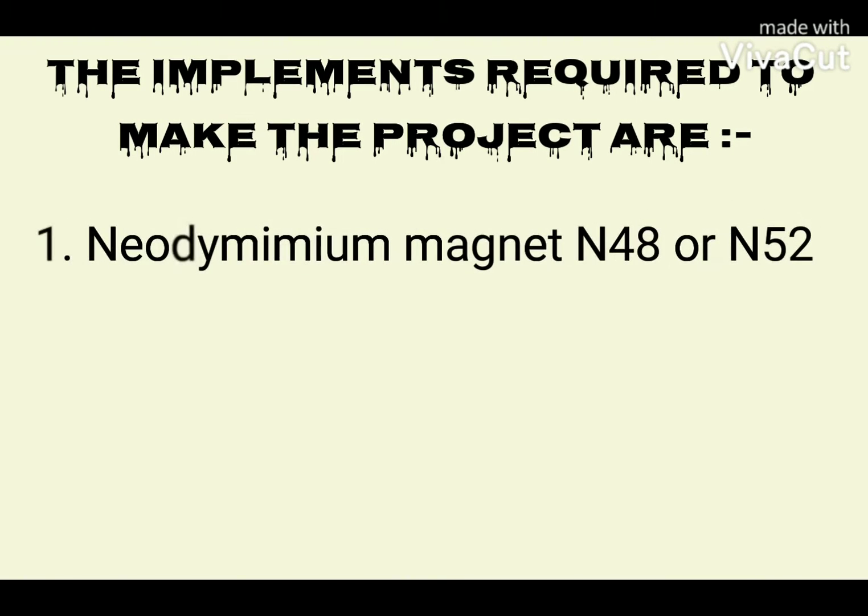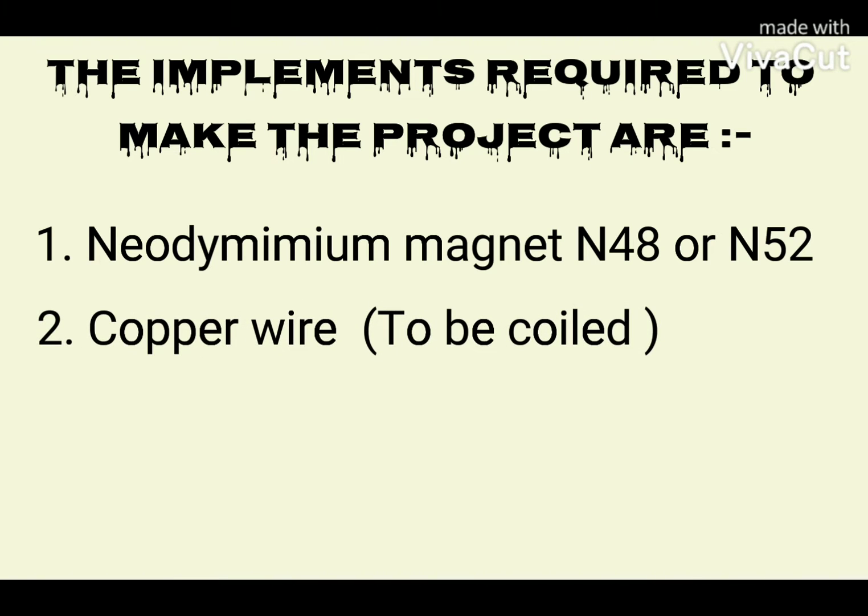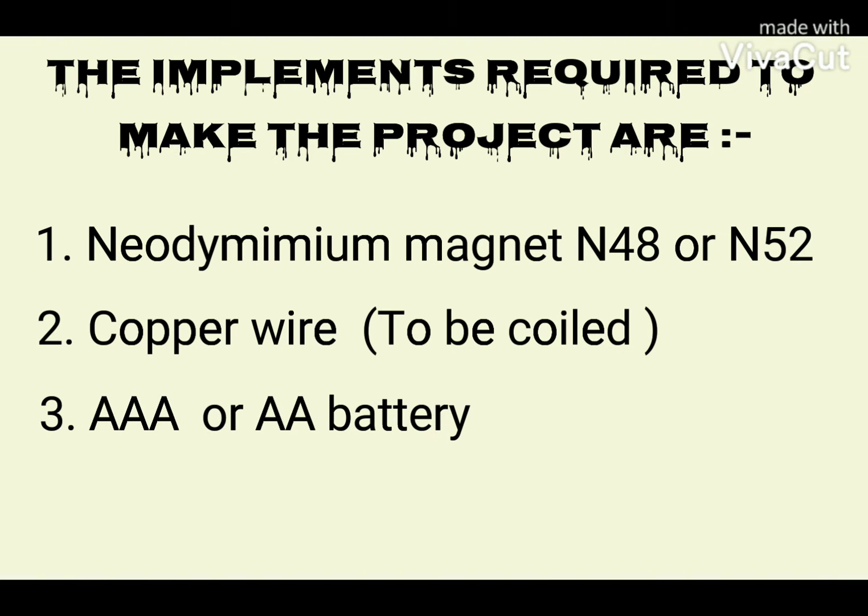Now let me tell you the implements required to make the project. First, neodymium magnets N48 or N52. Second, copper wire which is to be coiled. And third, a AAA or AA battery.